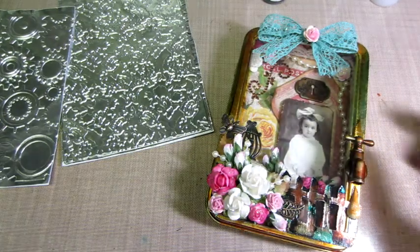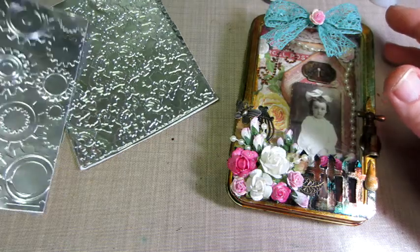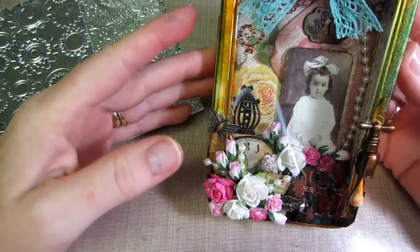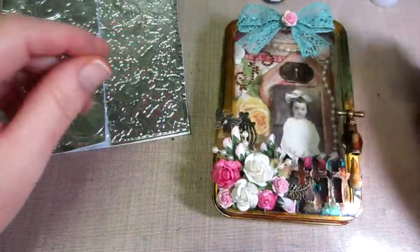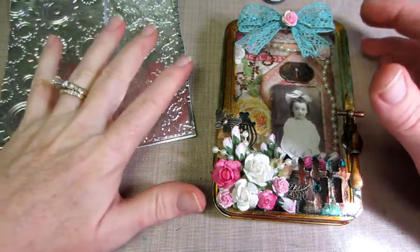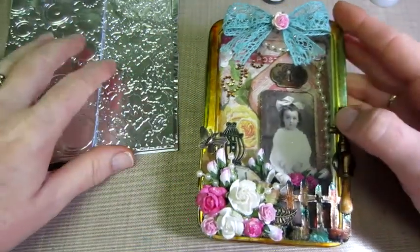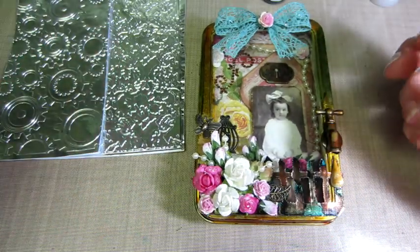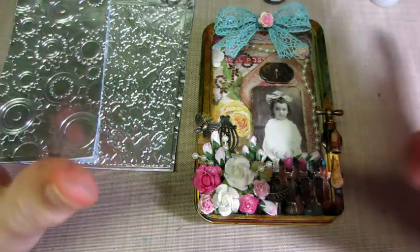Hello, it's Sarah and I have a project share today. I was inspired to make these little shadow boxes out of tins by Laurie, who is More Art from the Heart. I saw a video — it was actually a tutorial that she had based on a kit she was selling in her Artfire store — and I just thought it looks so cool. I hadn't played with my alcohol inks in a while and I just wanted to try it.